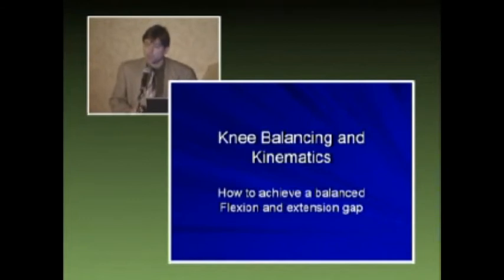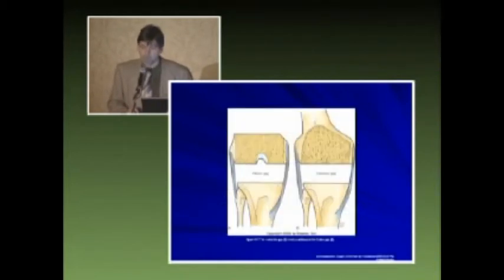About six months ago I was able to start interfacing with a company called Symbasive, who were working on both a mechanical and a sensor platform to help me achieve my goal in achieving this balanced flexion and extension gap. Most of us have seen this picture — we obviously want to achieve an extension gap that is equal to a flexion gap to have a balanced and functioning knee.